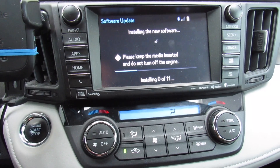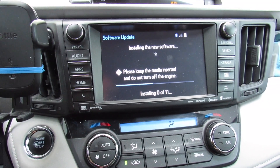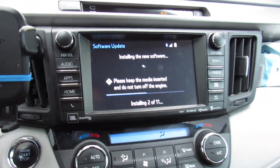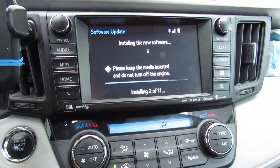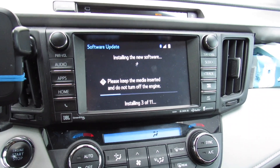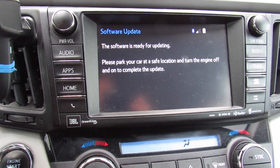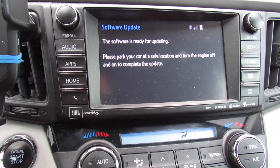Do not turn off the engine. This will take a little bit, and it goes through a few pages — about 11 different pages. Just keep the car on and let it run through all of them. That takes probably about five to six minutes.